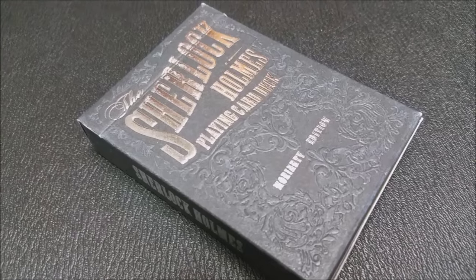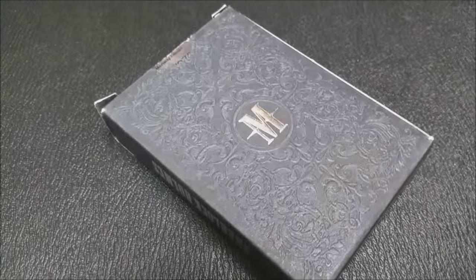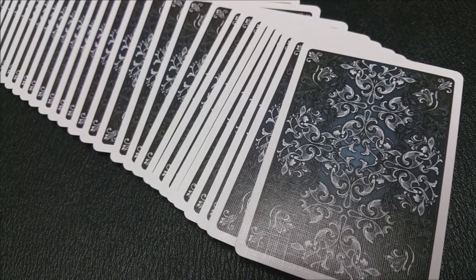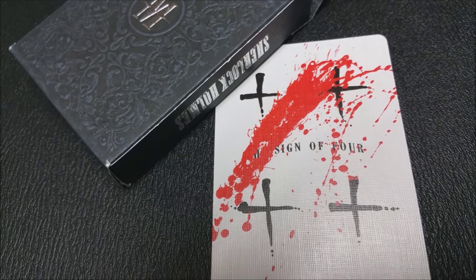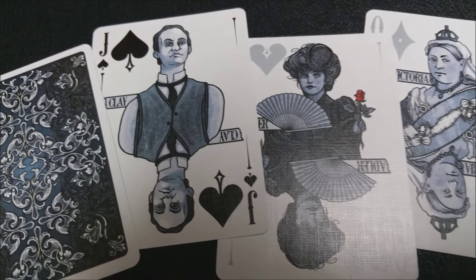The Moriarty deck from King's Wild Project and Jackson Robinson. Moriarty is the evil nemesis villain in the Sherlock Holmes series, and this deck was part of the Sherlock Holmes Kickstarter project that King's Wild Project did. The reason we're including it in this Halloween edition is the tuck box — it's flat black, really cool, dark colors. One of the Jokers is smeared with blood, and all the courts pay tribute to the different Sherlock Holmes characters, with some pretty wicked, evil people in there as well.